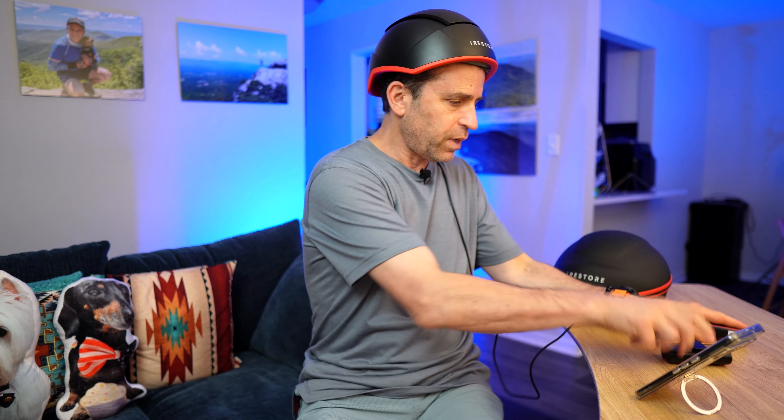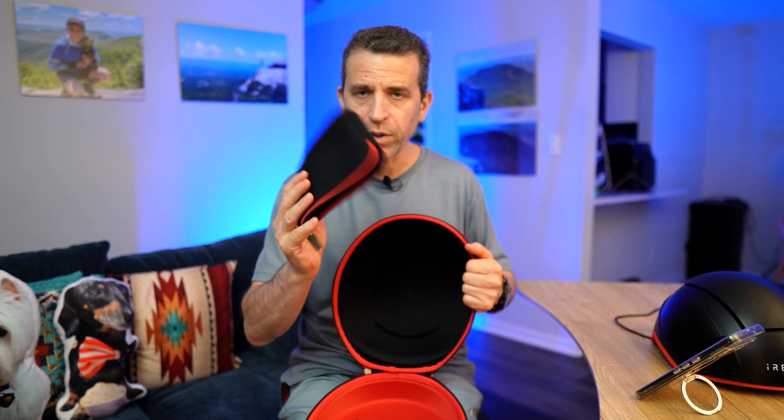You can just charge the battery pack separately. And the other thing you get, which is really nice, is this protective case. It's an expensive device, so you want to keep it protected — you're going to want to take it with you when you travel. You can put the battery pack and the remote in there, or just the remote into the little section, along with the charger if you need to recharge the battery.